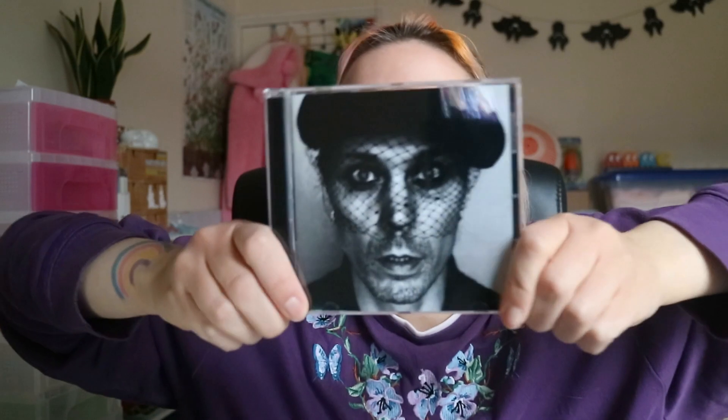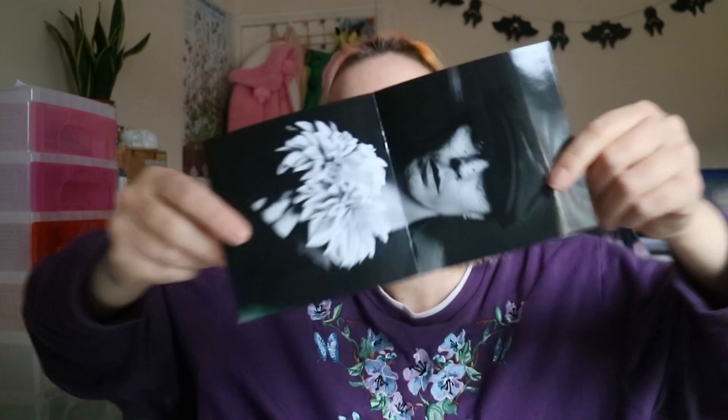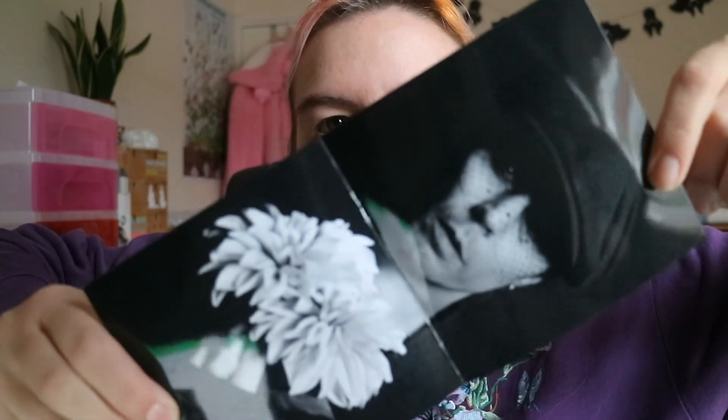I can't remember the last time I went into HMV and bought a CD. This is very exciting — look, there's a sticker on there. This paper feels so nice. I'm not normally that into glossy paper, but this is how shiny it is. It feels really really nice, like it's really soft. I love to touch things.